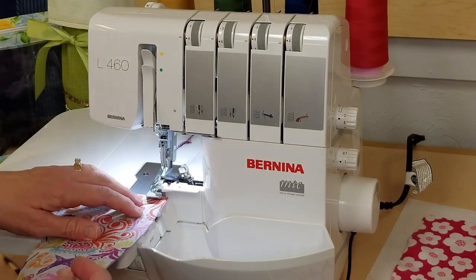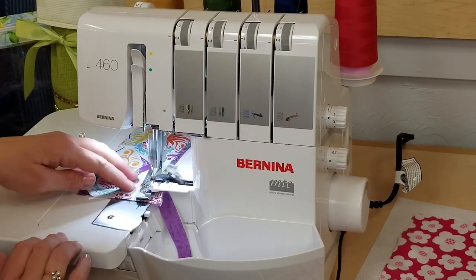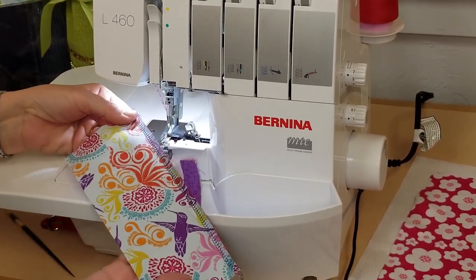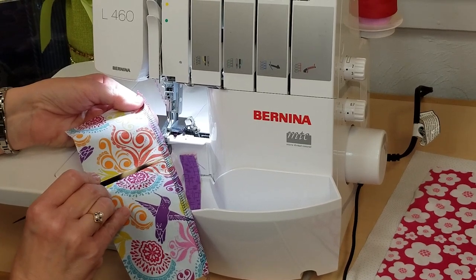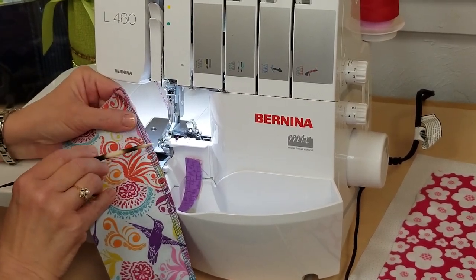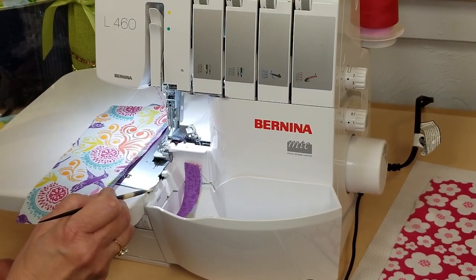So let's run a stitch and see what it looks like. Do you notice how quiet the machine is? This is a balanced overlock seam. You have your needle stitches along the side, and then your looper stitches go over the top and the bottom of your fabric. A balanced stitch is when our looper threads are meeting right on the edge. Should it happen that they don't, we have a control called the micro thread control that will fine-tune the stitch so that it is perfectly balanced.